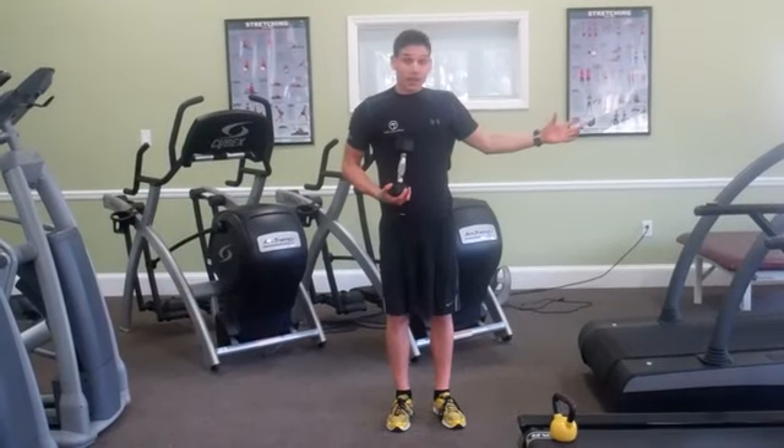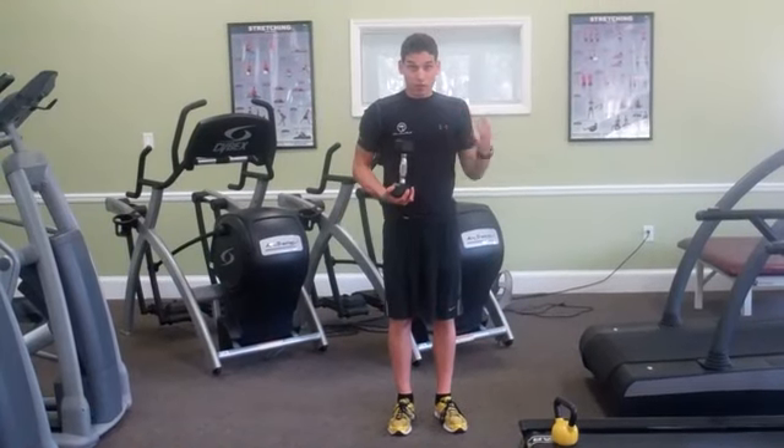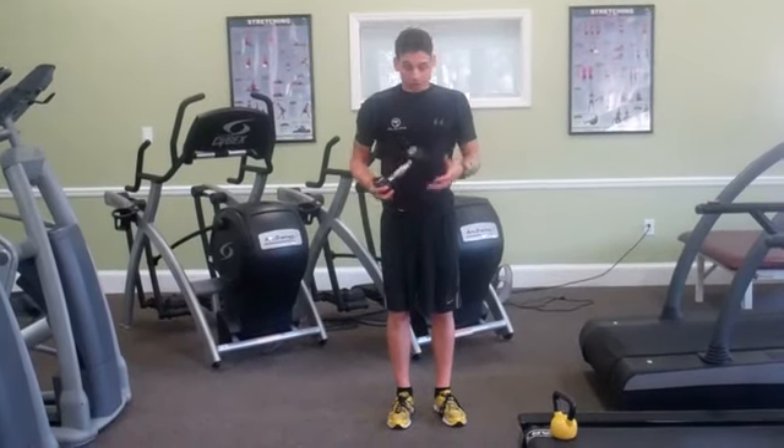The first move: after you do 60 seconds on the treadmill at a challenging pace, I want your rate of perceived exertion at about a six or seven.